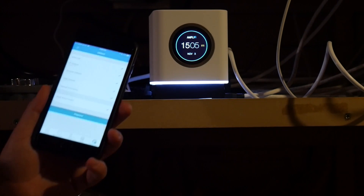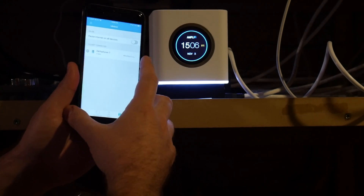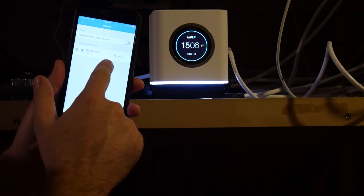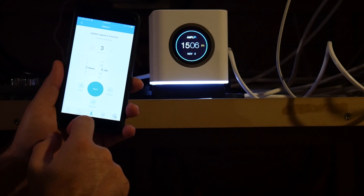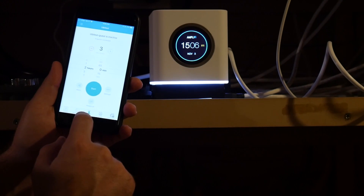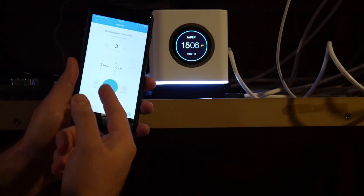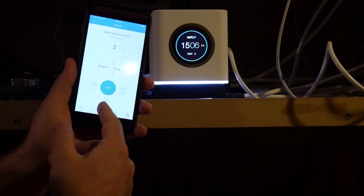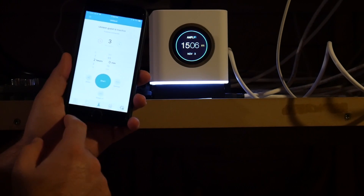Here it's showing everything is good — you can pause the internet on all devices, and it shows me how fast my phone is uploading and downloading to it. You can set up a guest network, set how many guests can connect, and choose for the guest network to always be on, turn it off, or set it up to be on for two hours — that's pretty awesome.